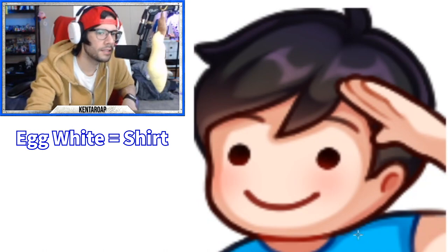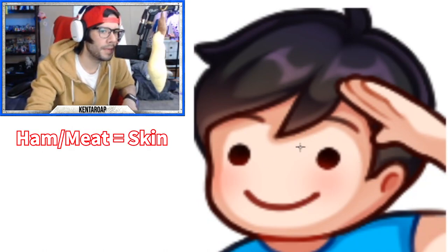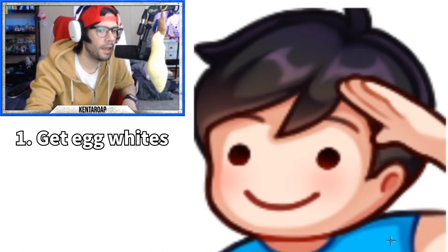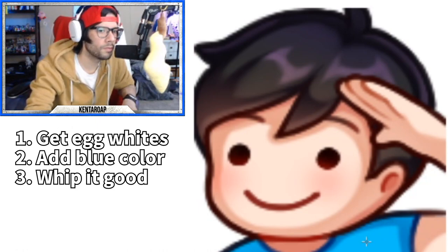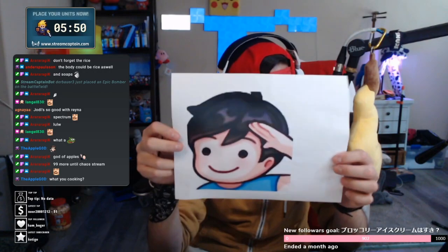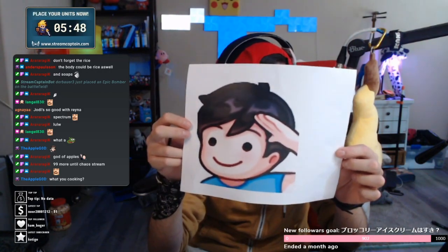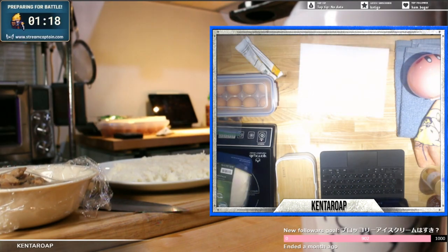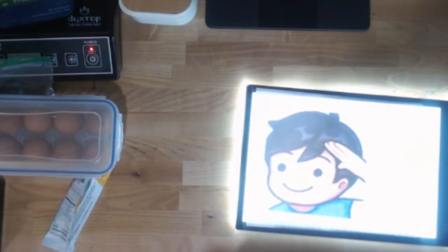So an egg white, ham or some type of meat, and then nori or seaweed. I'm gonna get the egg white, put some blue in it, whip that up, cook it, call it a day. It's gonna be a ton of seaweed. I'm gonna have to get my tracing tablet out. Use parchment paper instead? Oh good idea, dude, hell yeah.